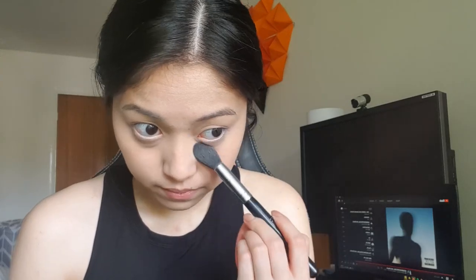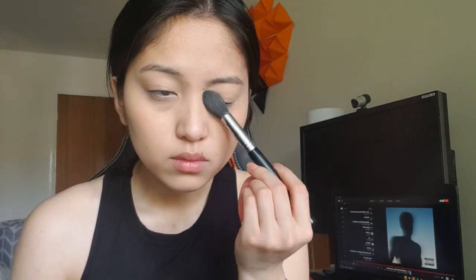The only difference is I have my under eye brush loaded with powder before blending the under eye area, so I can set the wet concealer immediately before it has a chance to settle into the fine lines. After that, I just lightly powder the rest of my face.